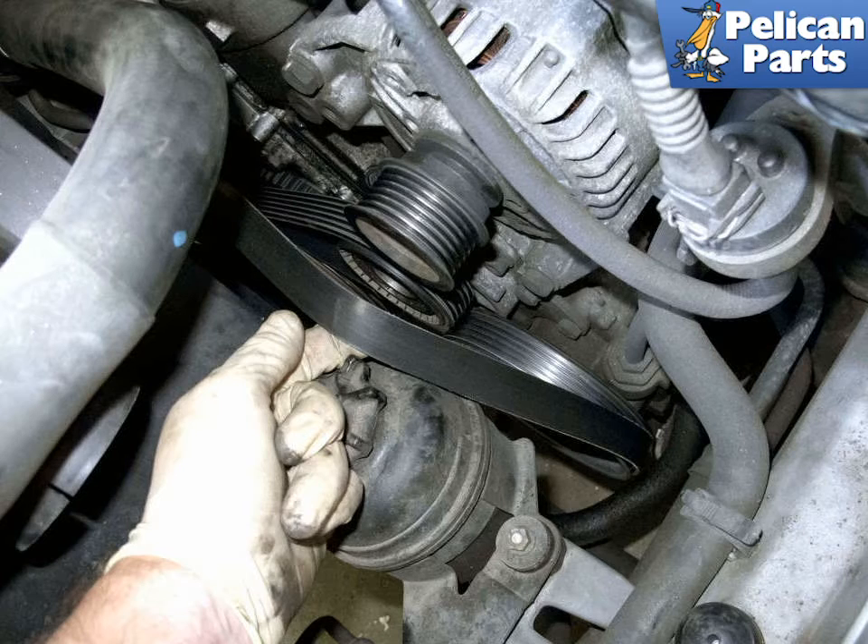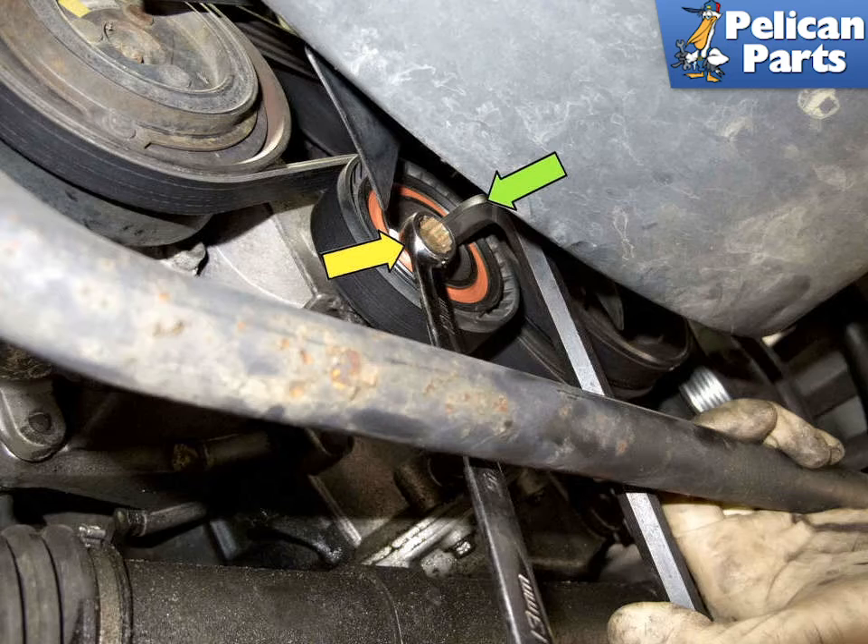To install the AC drive belt, begin by wrapping the belt around the crankshaft pulley and then onto the AC pulley. Next, place it on top of the tensioner pulley. To tension the AC belt, use a 10 millimeter allen and rotate the tensioner counterclockwise to tension the belt. While holding tension with the allen, tighten the 13 millimeter locking bolt. Reinstall the dust caps on the tensioner pulleys and install the intake air housing. Start the engine and allow it to run for less than 30 seconds, then shut off the engine and recheck the belt installation.